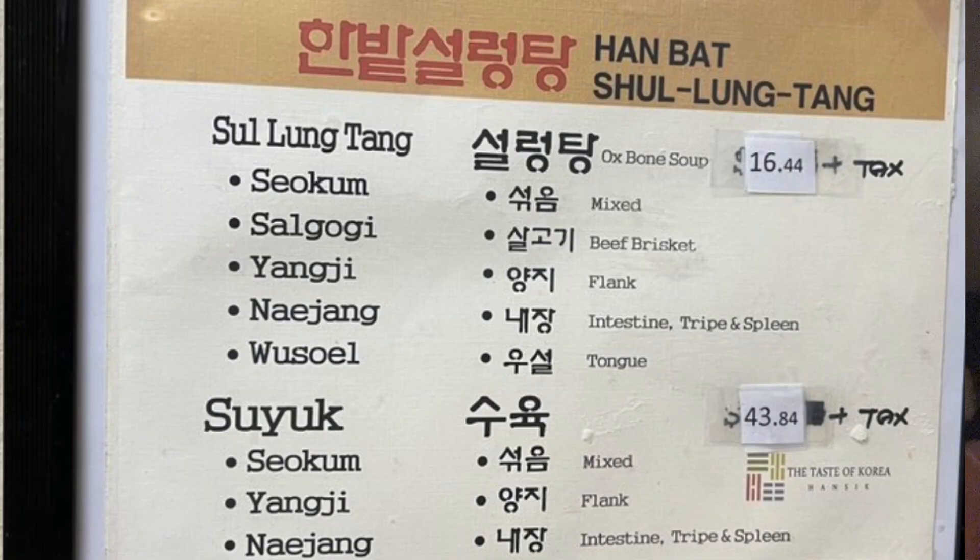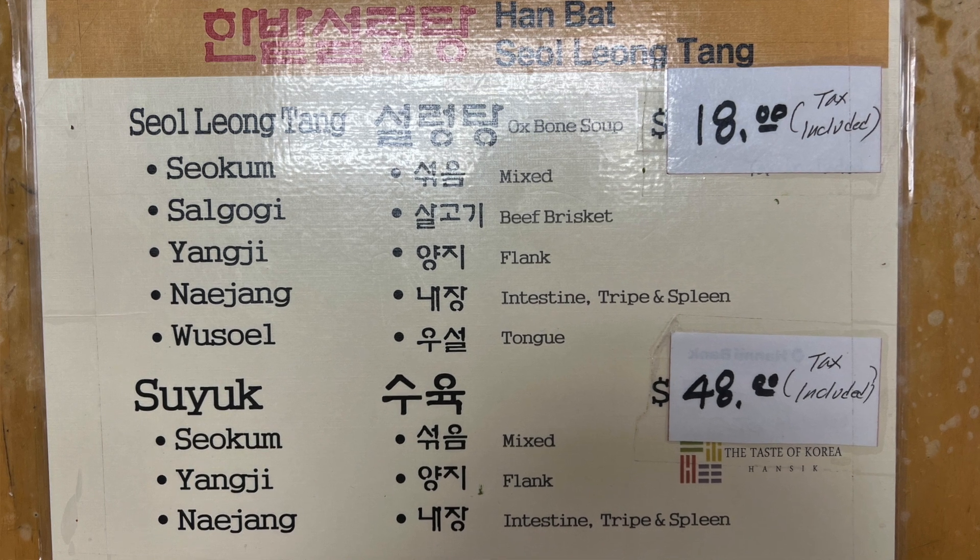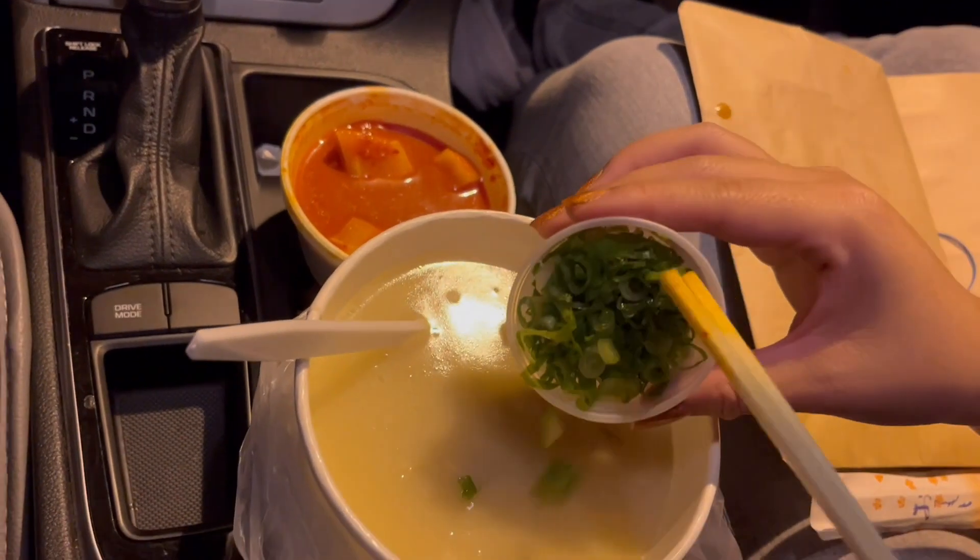The prices have increased quite a bit from what's originally posted on Yelp — it was like sixteen dollars and eighty-something cents, now it's eighteen dollars. I got the mixed one; the base is all going to be the same, it's just what meat you put in it. I wanted a little bit of everything so I did mixed. And of course utensils — let's dig in.